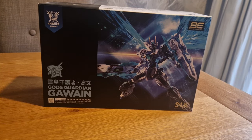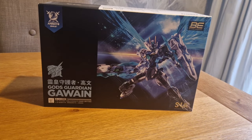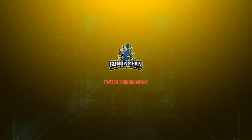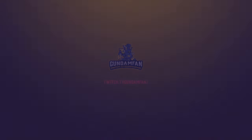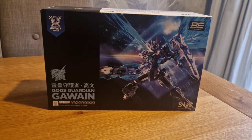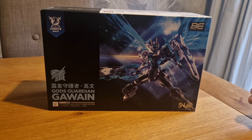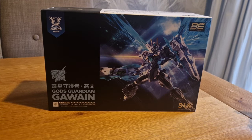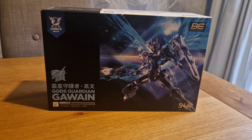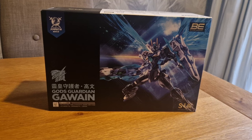Hey guys, welcome back, GunnFan, and today we are looking at this guy. I feel rough - I've got some sort of cold or flu and a migraine, but I wanted to get a video out for you guys, so here we are.